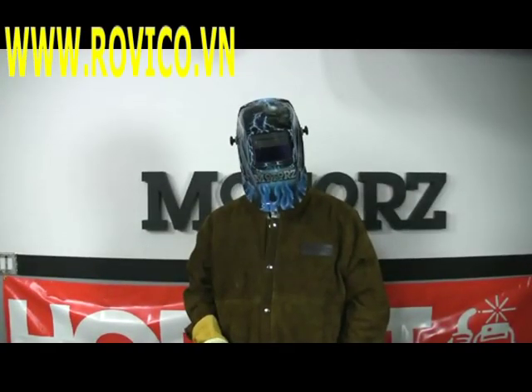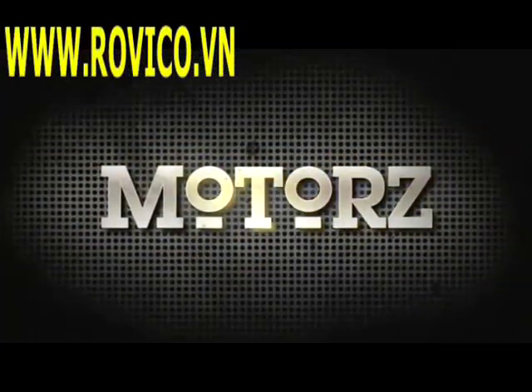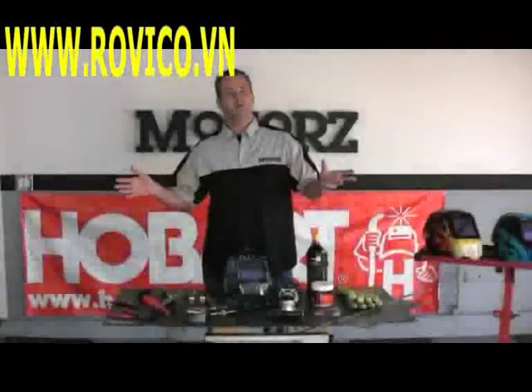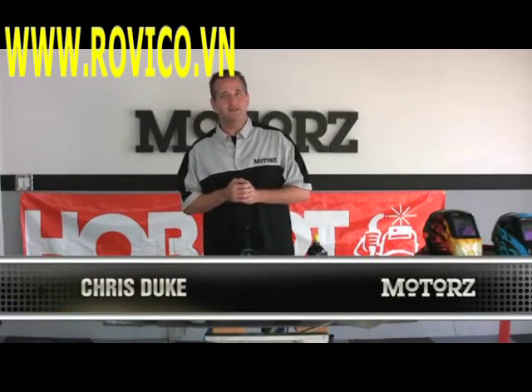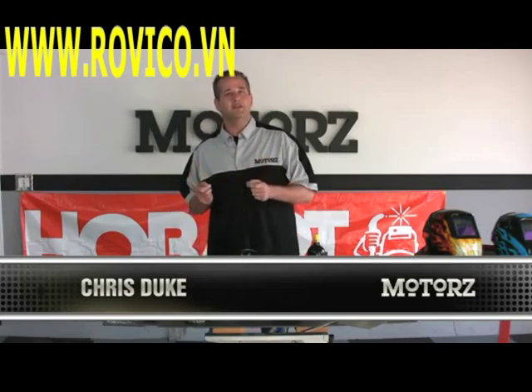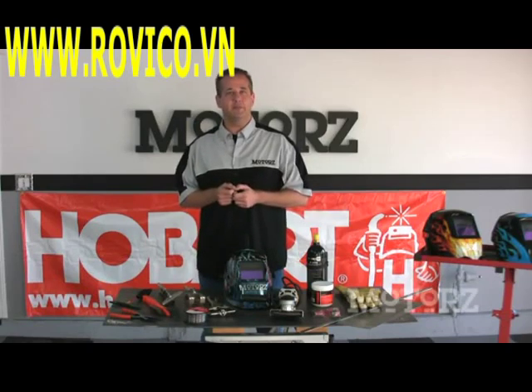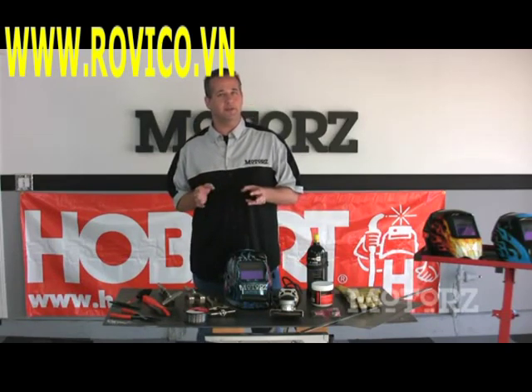I'm Chris Duke and this is MOTORS. Welcome to MOTORS. Today we're going to cross the automotive customization lines and teach you the basics of welding and how affordable it can really be. We're going to cover MIG welding as it's the easiest to begin with, accessories you're going to need to do the job, basic setup, as well as some safety precautions and operation.